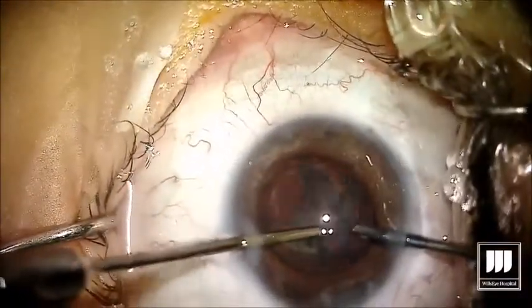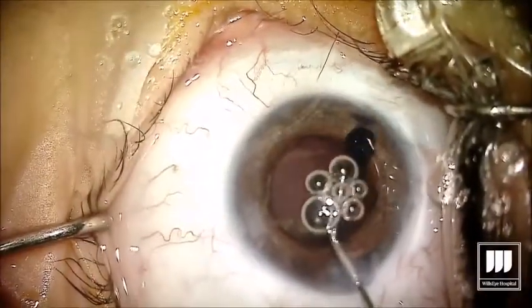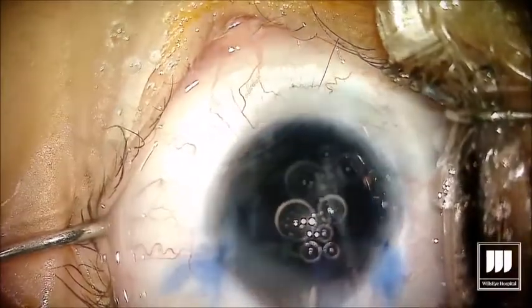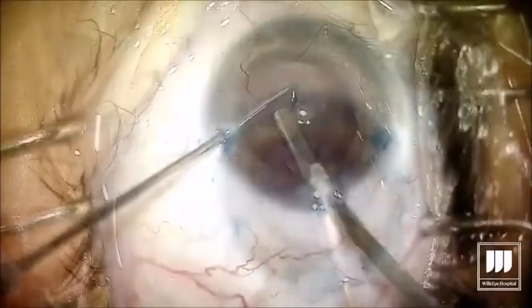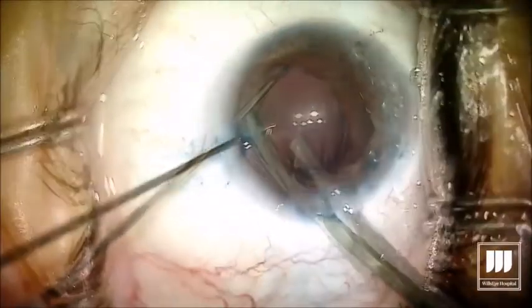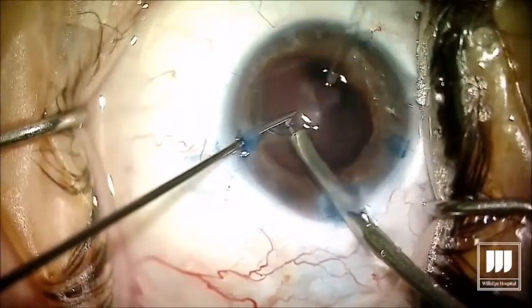The cataract in these cases is quite easy. Now things change a little bit — we're putting trypan blue, or vision blue, in the eye. The cataracts are already gone, and in a few minutes we're going to place our artificial iris. We want to make sure we can see the capsule as the iris is implanted, and my plan for this case is to put the artificial iris in the capsular bag.